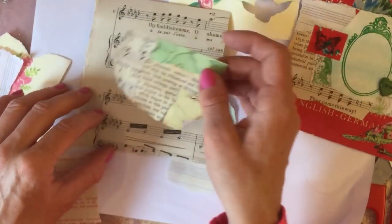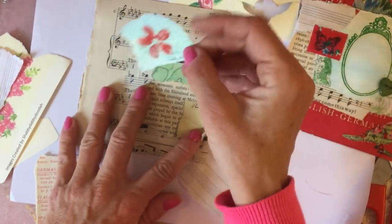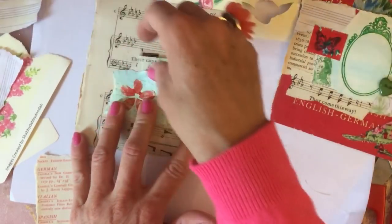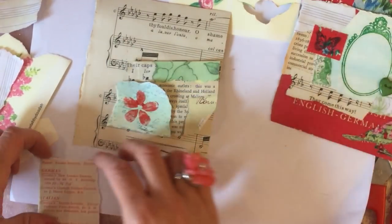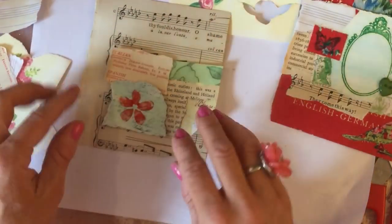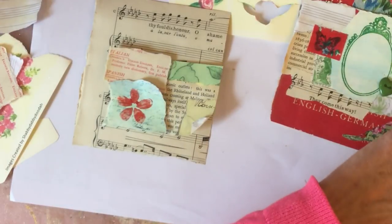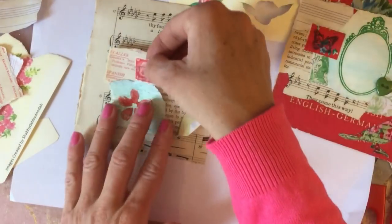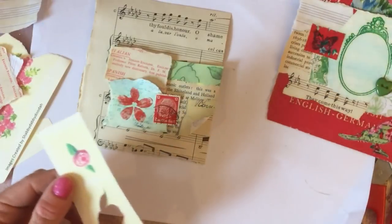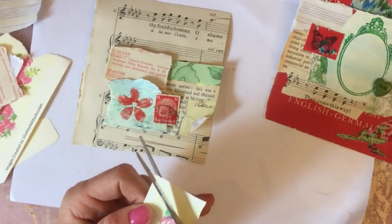I'm just going to pop that like that - wondering which is the right way up for this one. I probably don't need the manuscript now. I do want to get this red book page in because I like that. Does that flower look a bit in your face? I've got a red postage stamp that we could pop on here, but I'm wondering if this is now heading all a bit too red - we need to get it back from being too red.